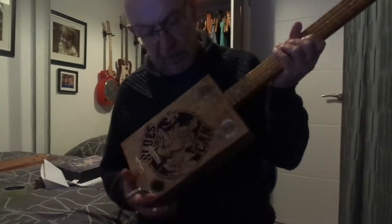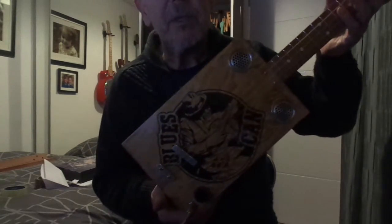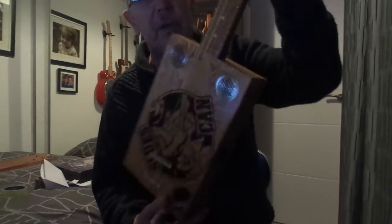Hey guys, here's a Garbos guitar for you. It's a blues can design — made a few of these in the past. Black and white design over the box, which looks very cool I think.